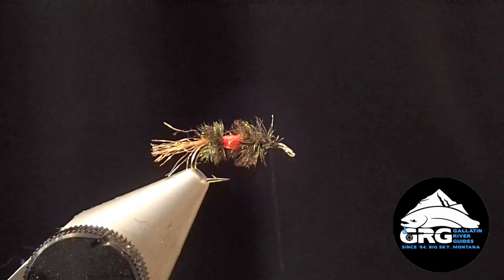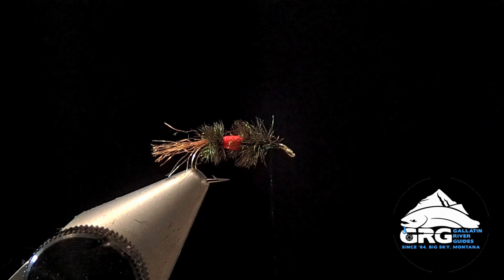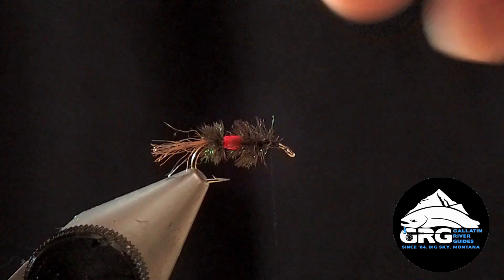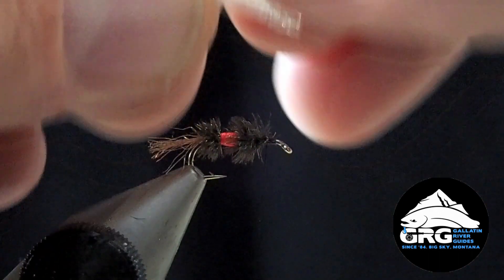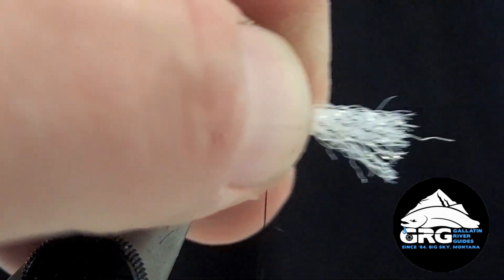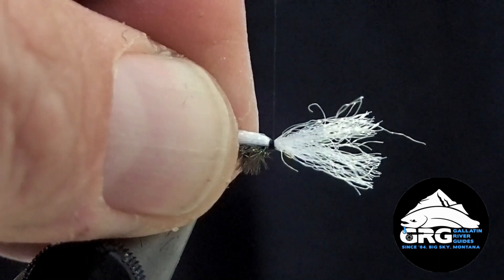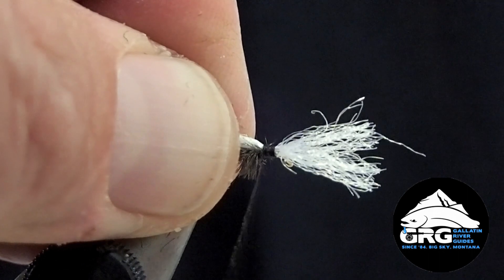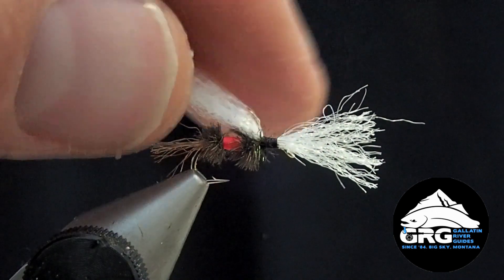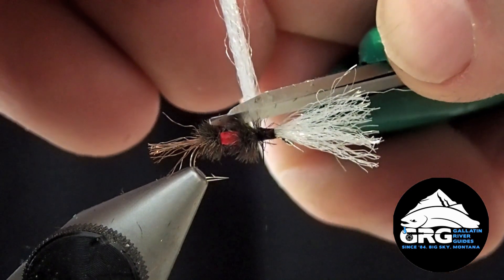Next material we're going to tie in is the wing. We're using some hairline para wing post here. You can also use widow's web or other polypropylene wing material. The length of the wing is going to be about the length of the hook. The wing is tied out the front of the fly, so get that sized up. Tie that down right behind the eye and then create a little base of thread where our hackle is going to be tied down. When we trim this off, we leave a little bit of a butt end — it adds to durability so the wing won't get pulled out as easily.